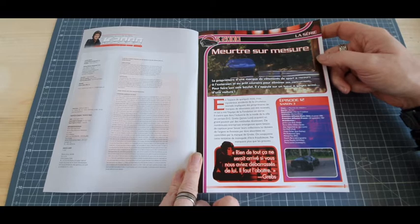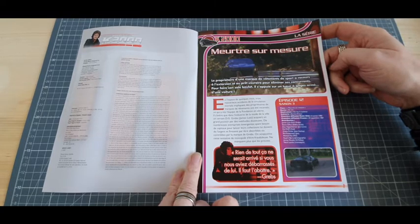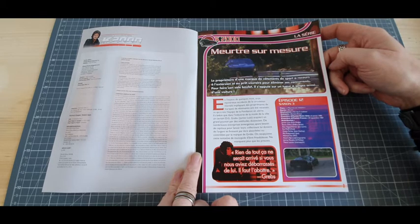Numéro 70, donc encore 40 numéros. Ça fait quand même pas mal. Mais bon, par rapport au début, on approche de la fin.